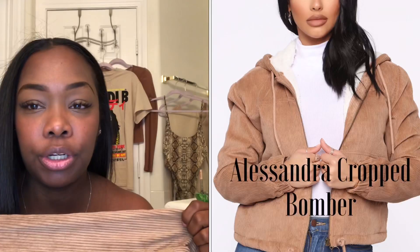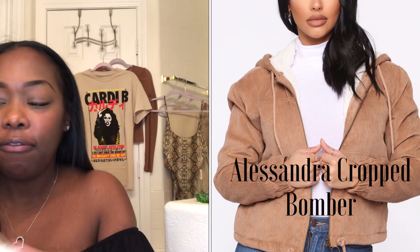Most likely I'm gonna be tucking this in with jeans because I like to accentuate the smallest part of my waist since I don't have big hips. This is the Alessandra corduroy crop jacket — it's so comfy, I felt like I was about to go to the snow. This jacket is hella comfy and cozy. I got it in a size large because I normally size up on outer pieces so I can zip it up and not get that flat chest look. I'm glad I sized up because it is cropped.